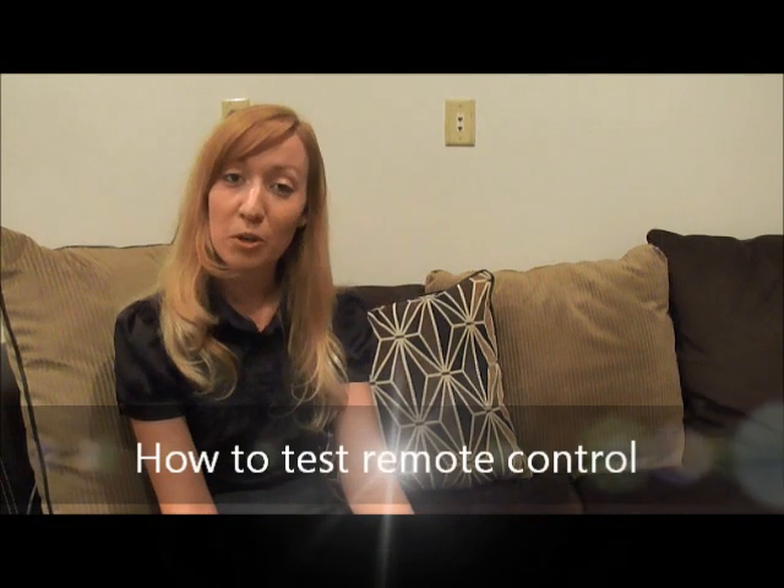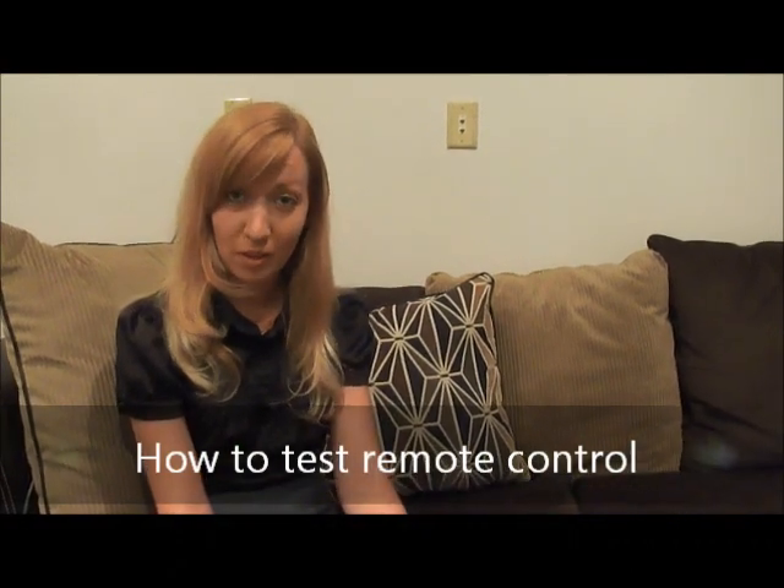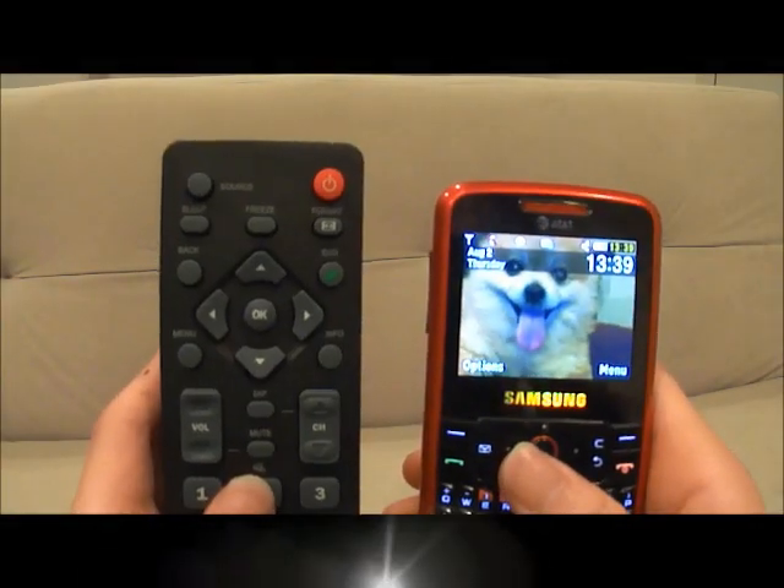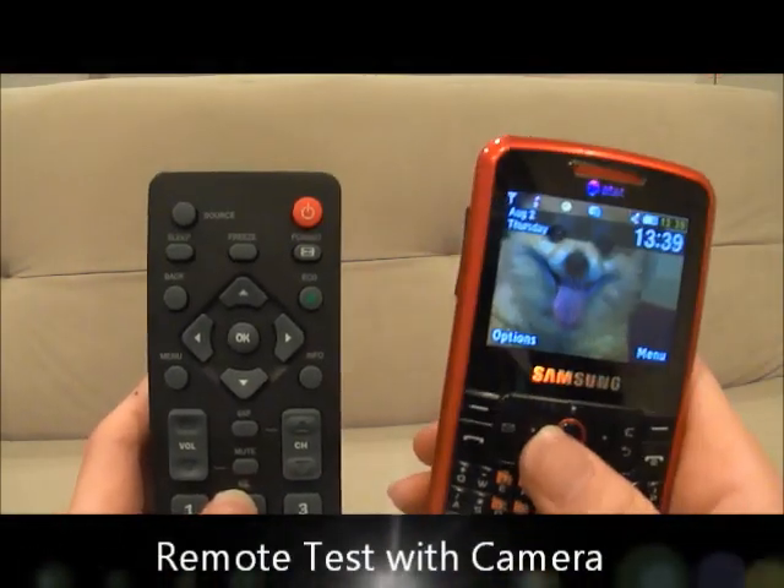Hi everyone. Today I'm going to show you how to test your remote control and see if it's functioning properly using a digital camera, digital camera phone, or an AM radio. So first I'm going to show you how to test your remote using a digital camera phone.